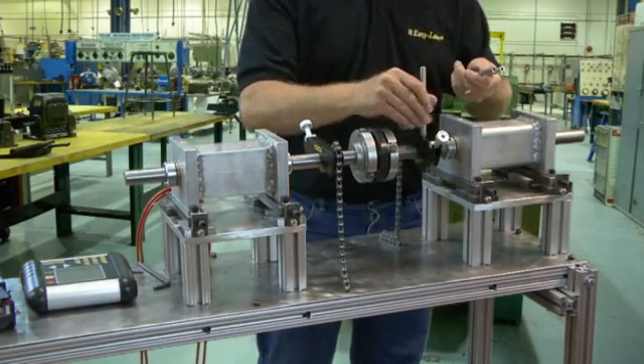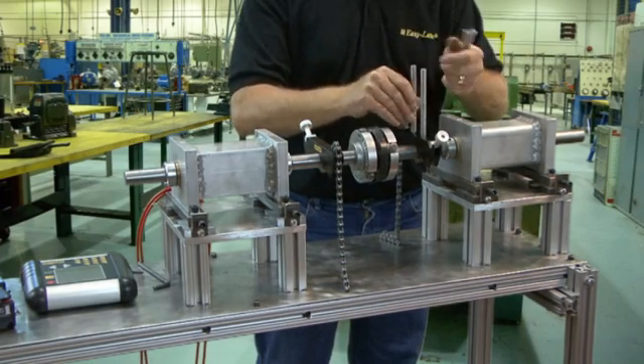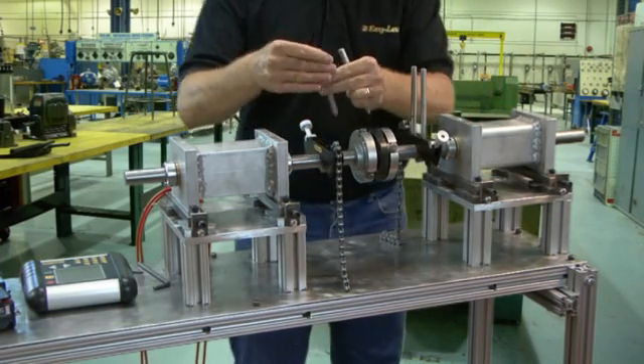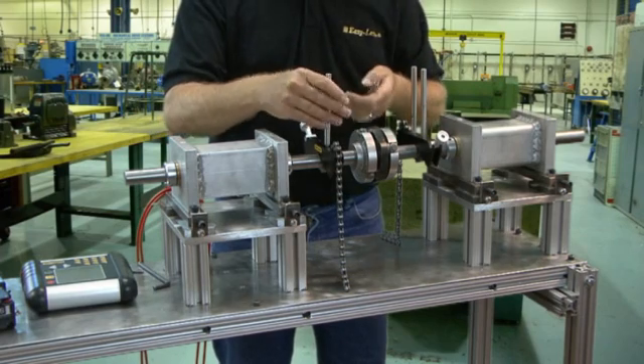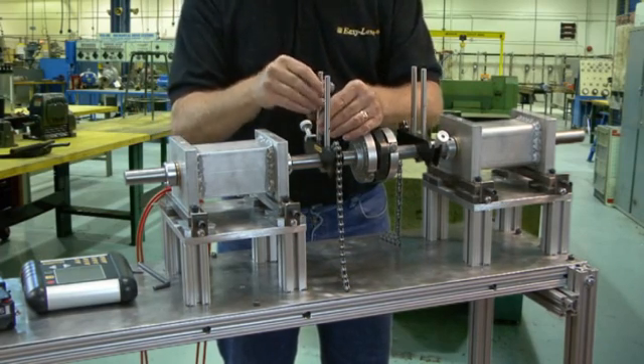Now we mount the riser rods. There are many combinations of rod length because they can screw into each other, so choose a size that will allow the laser beams to pass over the coupling comfortably. Make sure all the rods are tight.